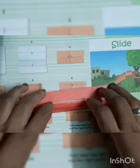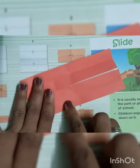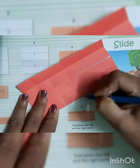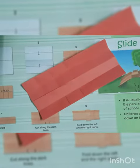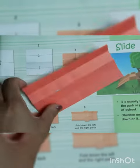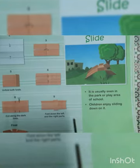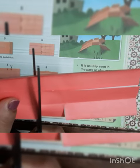Now we have to fold this part. Now we have to cut this part — only this part. We will take the crease and cut this much part only, like this way, from here also, and from here also.